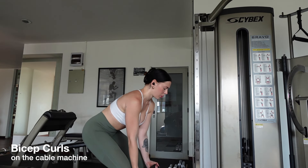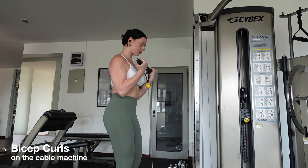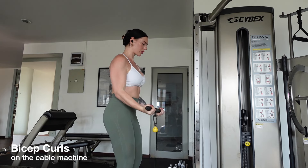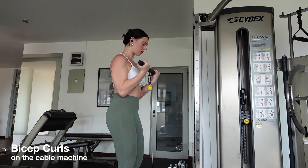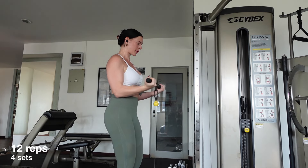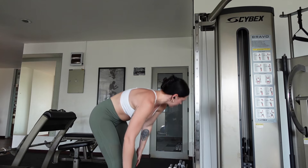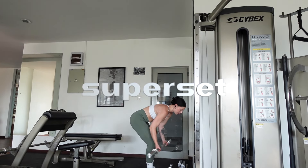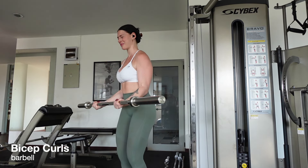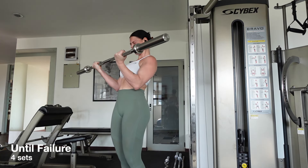Moving on from back to biceps, we're starting off with cable bicep curls. Adjust the cable machine so it's sitting at the bottom and grab a short bar. Begin with your core tight and shoulders back, keep your neck relaxed and bend your knees slightly. Keep your arms slightly pressed into your sides so your elbows don't move forward or backward — they only hinge with each curl. Extend your arms as you inhale, exhale flex your biceps and bring the bar towards your chest. Repeat with your breath for 12 reps. This is a super set so go find yourself a barbell — we'll be using this to burn out our biceps. Same form: shoulders back, core tight and elbows in. Breathe in as you extend, breathe out as you flex. Repeat until failure.